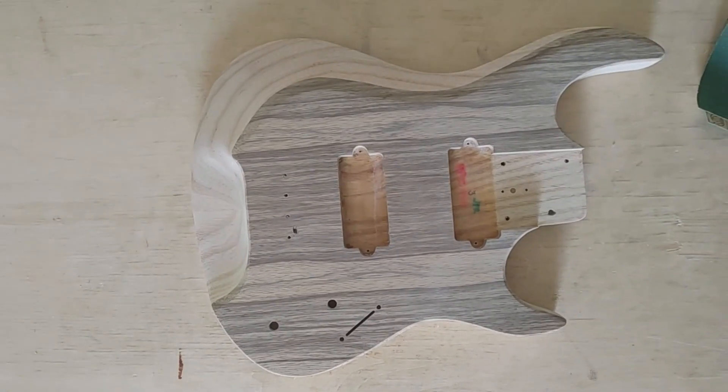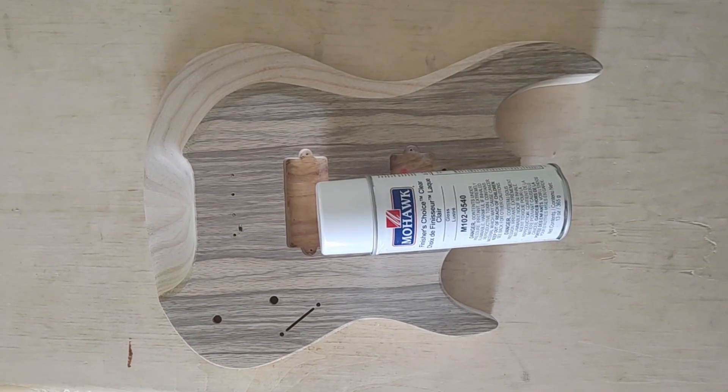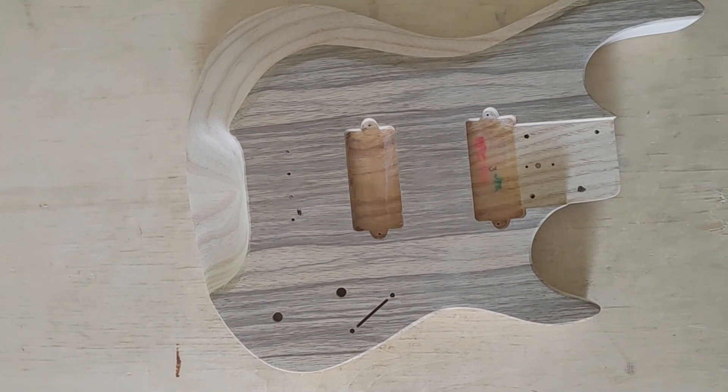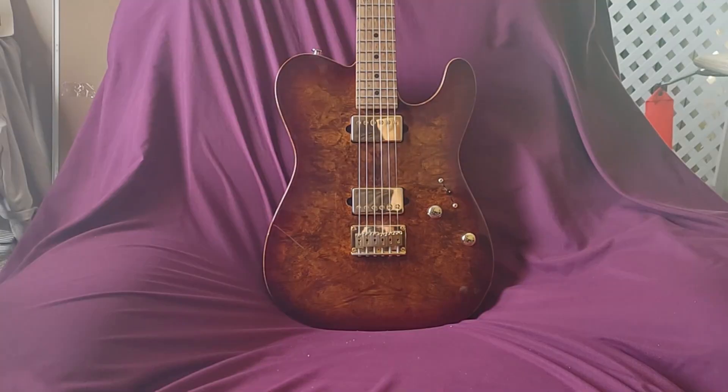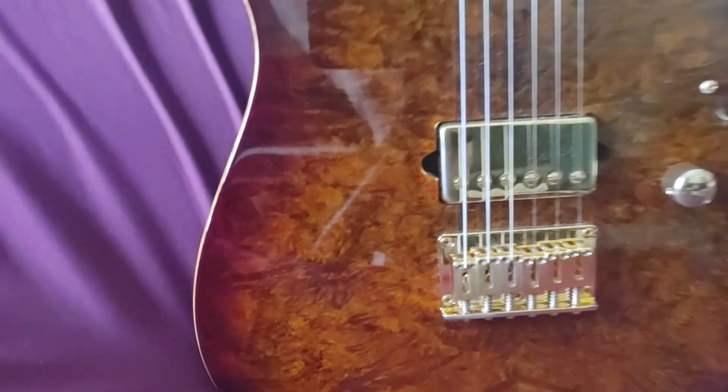Find guitar. This channel is dedicated to finding guitars. I've been a woodworker for 50 years. I've sanded, I've finished, I've worked with a lot of wood. I love playing guitar, looking at guitars, guitars, guitars.